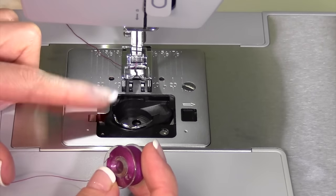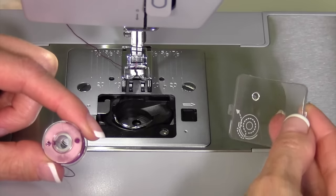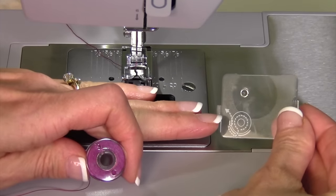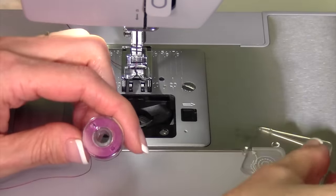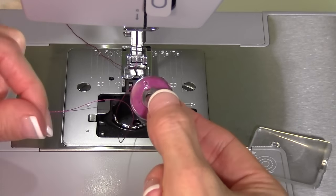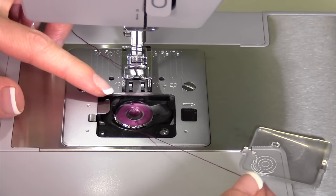Inserting a bobbin in a drop-in bobbin machine means taking a look at the picture drawn on the door. This is the proper way the thread needs to come off the bobbin — it comes off the left-hand side, so it'll spin counterclockwise if you give it a little pull.